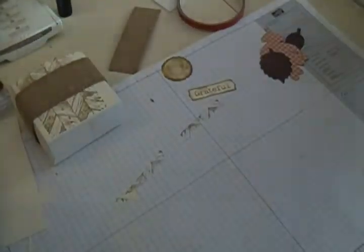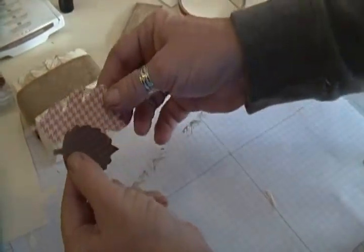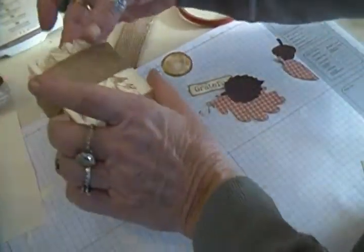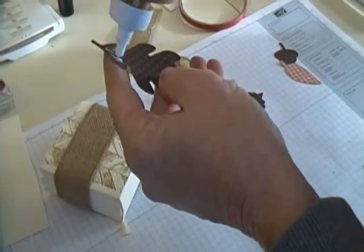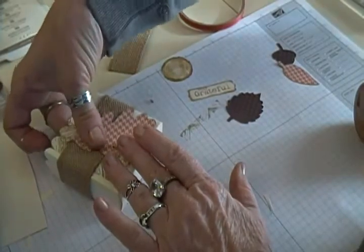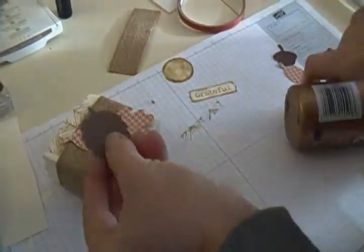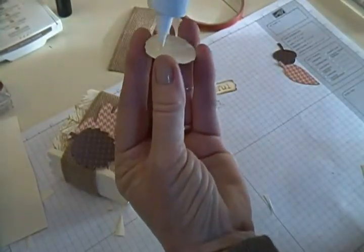I also used the Autumn Accents die — there are several leaf shapes on it. I went ahead and ran it through my Big Shot using the Sweater Weather DSP from the Holiday Mini to make the leaves we'll attach to the front. Because we're going on the burlap, I'll use tacky glue to make sure everything sticks well. I add the first little leaf at an angle, then a contrasting color leaf angled the other way, and then use the little log end piece to kind of cover the stems of those leaves.